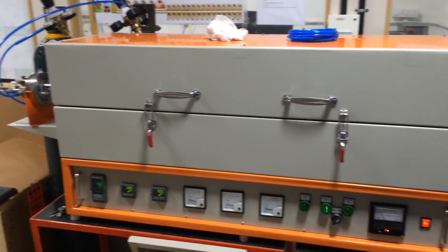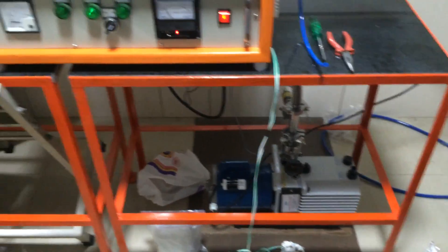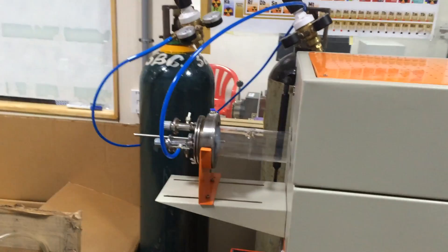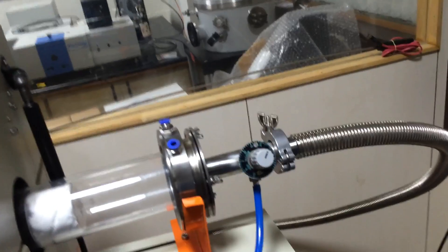Hey guys, this is our three-zone split tube furnace. You can see there is a vacuum setup also provided. This is a thousand-degree furnace. You can see the quartz tube inside, and there are three gases provided. One gas outlet.